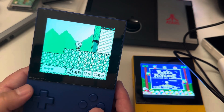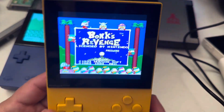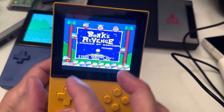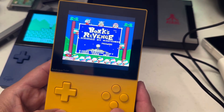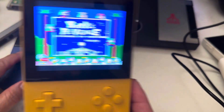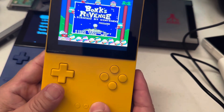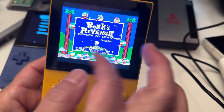This is the Super Game Boy, which you plug into the Super Nintendo, and then you can put your cartridge in. It now has color, which is pretty cool. You can see the differences and there's a bezel around it, so the screen size is roughly the same.